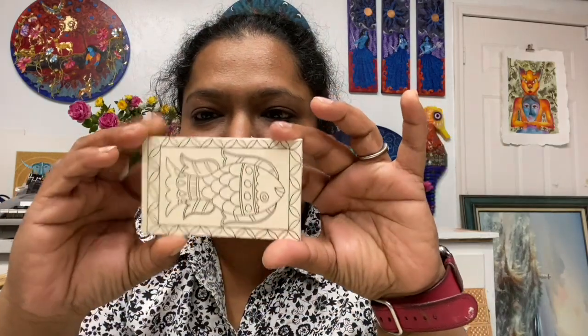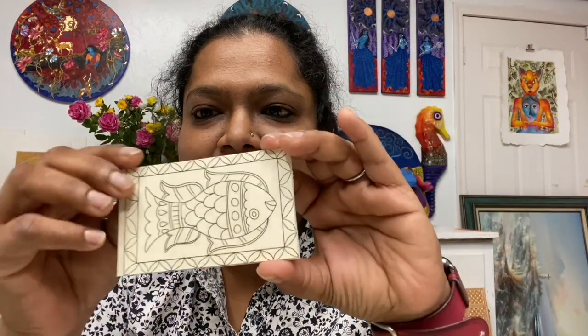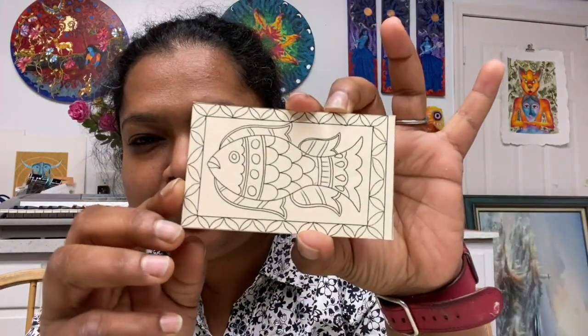Last but not least, the most exciting product — it's a fridge magnet! There's a magnet at the back; it's a solid cardboard piece, and it's a beautiful Madhubani fish design.